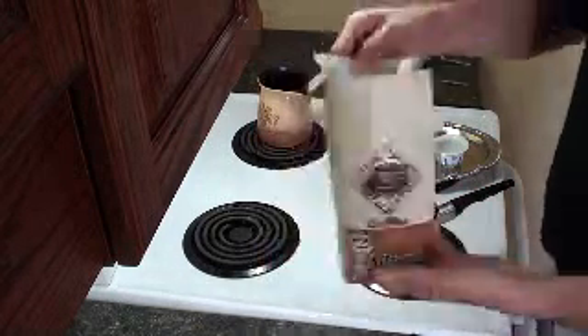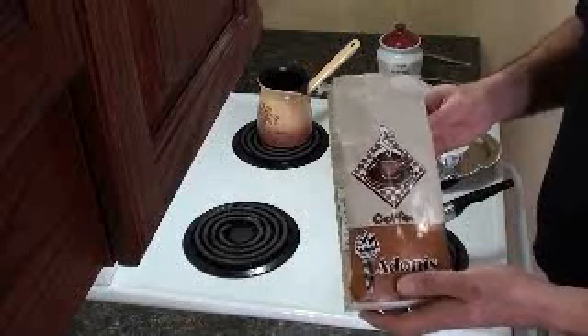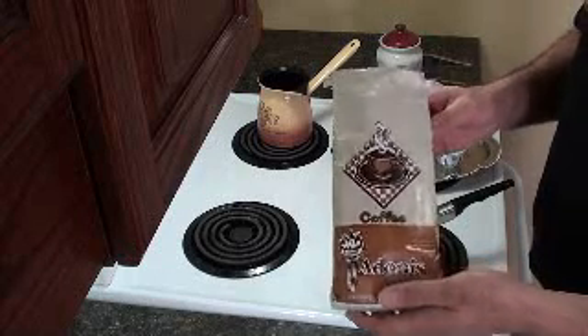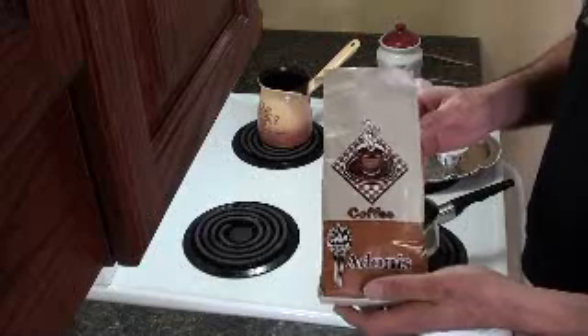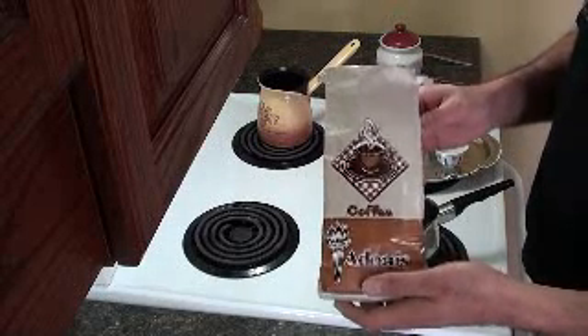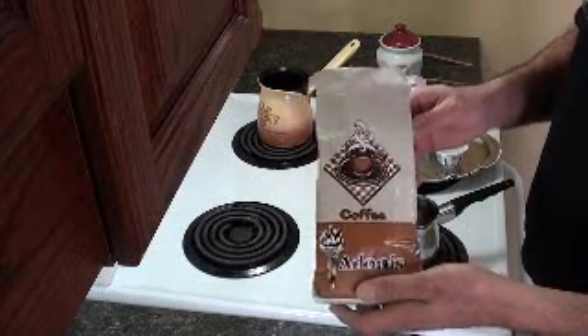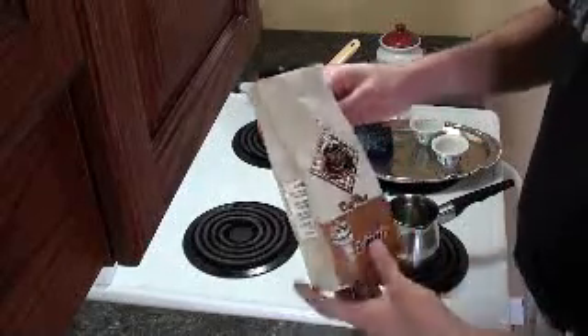What I have here is what they call Turkish coffee or Lebanese coffee. It's extra fine grind, and you can find this in your local supermarket in the imported food section or any Middle Eastern food grocery store. There are different brands and different kinds — there's decaf and regular.